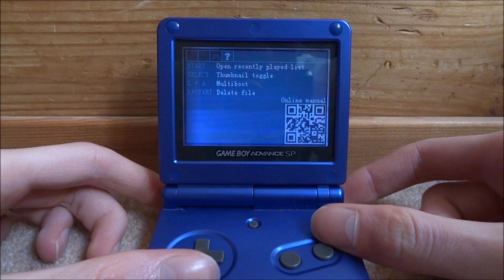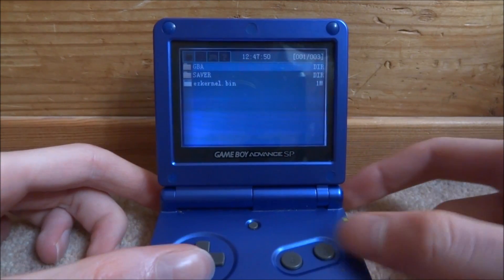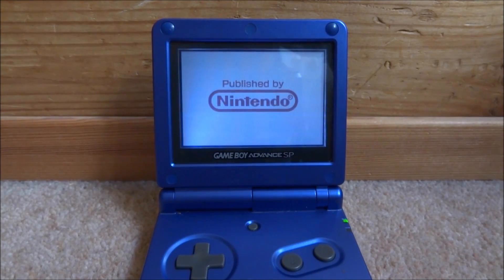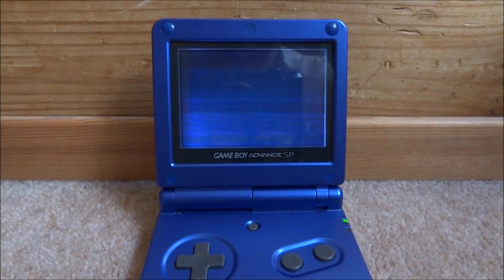As you can see, scroll over and there is firmware version 4 and kernel version 1.02. There's actually a new option right here now — Online Manual. So that's pretty cool. That is how you update it. You can always go ahead and check if your games still run. So if you guys enjoyed this quick video or found it helpful, please like and subscribe, and I'll see you guys in the next one.